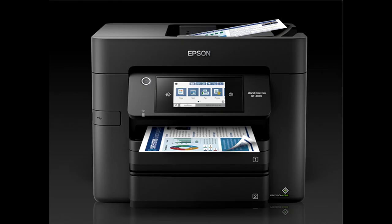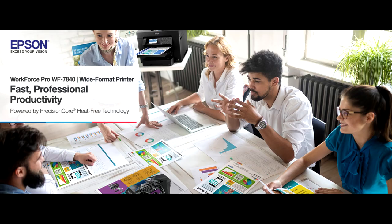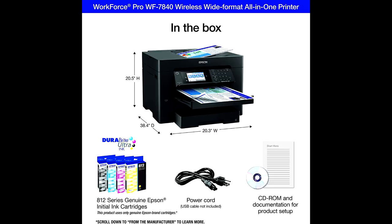Using innovative PrecisionCore heat-free technology and vivid DURABrite Ultra inks, built from the ground up to meet the demands of fast-paced businesses, the WF-7840 tackles a variety of tasks with wide format printing up to 13 by 19 inches, auto two-sided print, copy, scan and fax, a 50-sheet rear tray, and a large 500-sheet paper capacity.